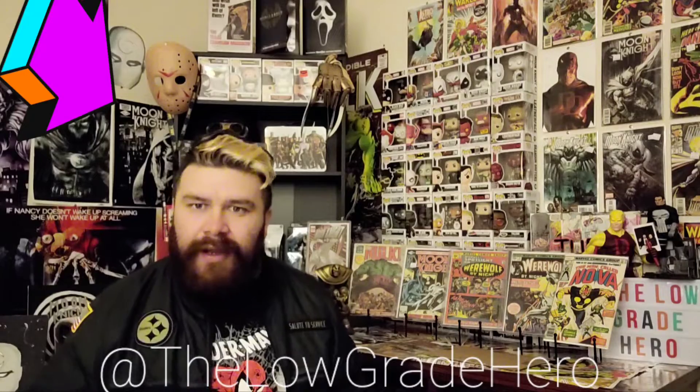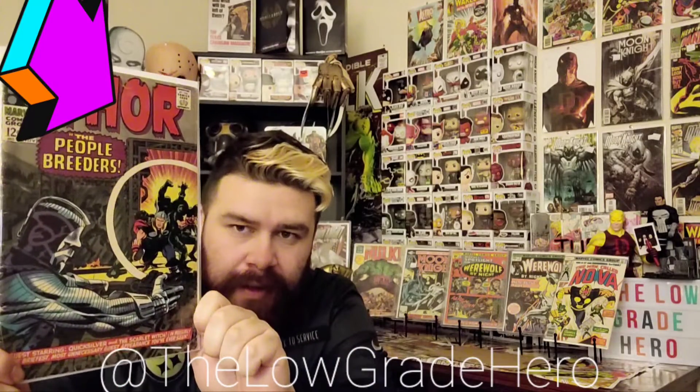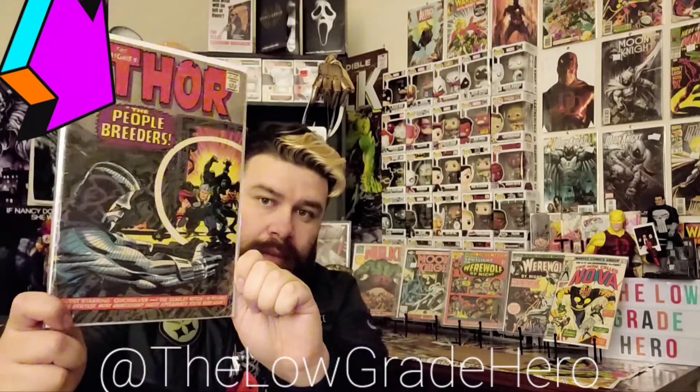This is a really, really good one. I've never owned this book before — it's always eluded me. I've always wanted to buy it but never wanted to spend too much money, because the High Evolutionary isn't one of my favorite characters. But I found this for a really, really good price so I said why not. He's supposedly going to be in Guardians 3. I love these old Thor books — 12 cents — you really cannot go wrong with that.